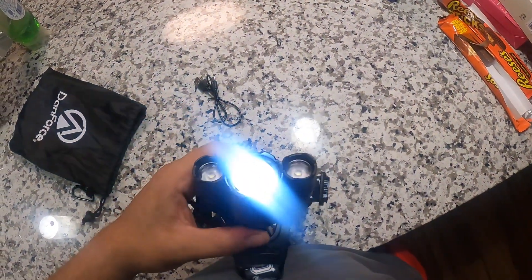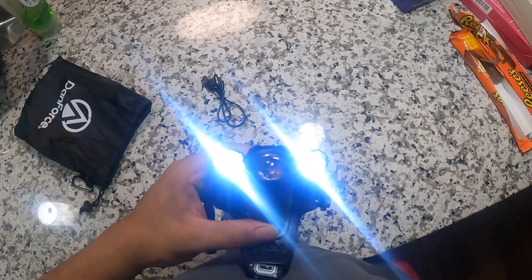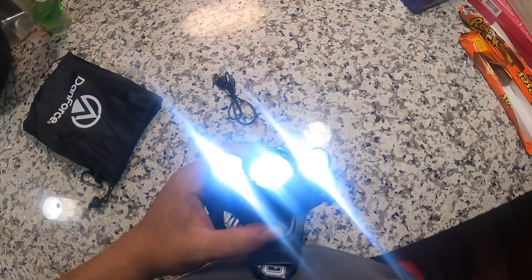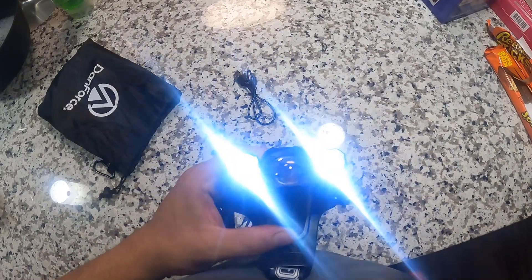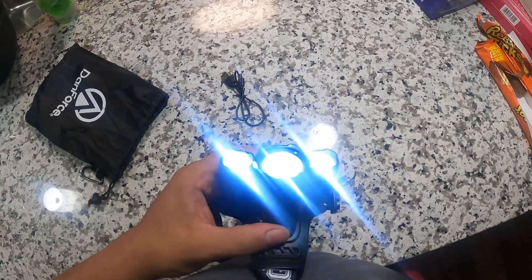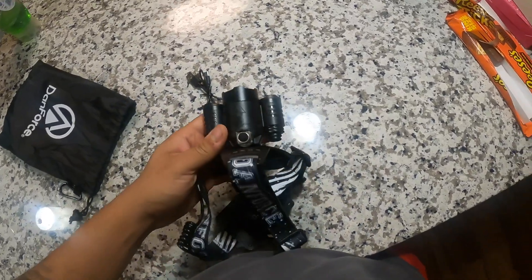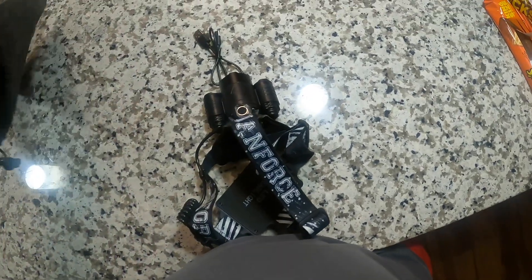Interesting — so the modes are: main light, door lights, main light and door light combined, strobing effect, and then off. So the cycle is main light, door light, door light and main light together, then strobe, then off. Okay, cool.